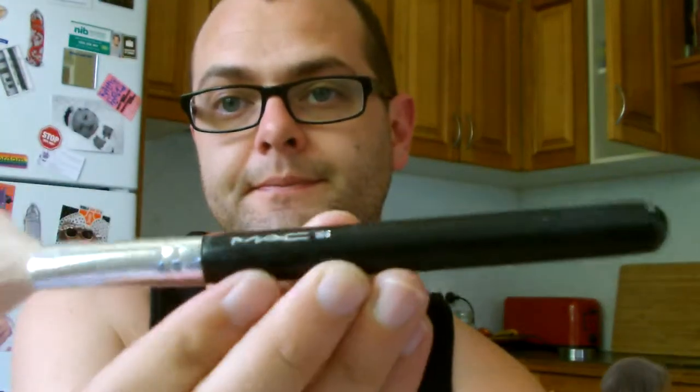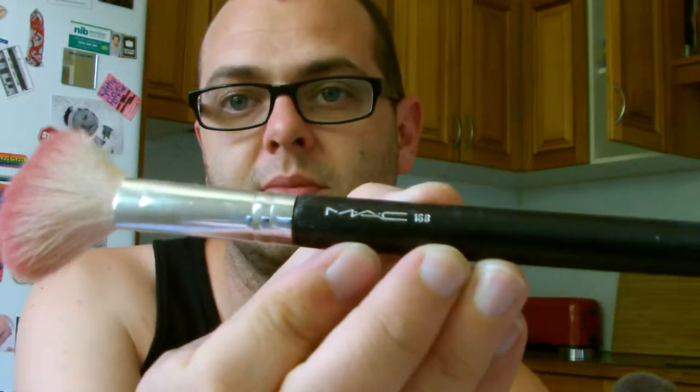Next one along the line is a blush brush. This is a MAC 168. It is my most favourite brush of all time because it's kind of angle-y. There's still a little bit of blush on it. I haven't cleaned my brushes since I got back from Sydney - it was only a couple of days ago. This is my favourite brush because you can get in there and get that blush on that cheek.